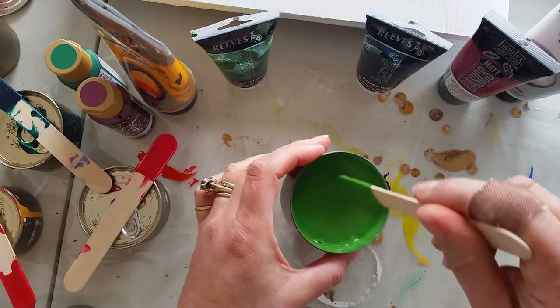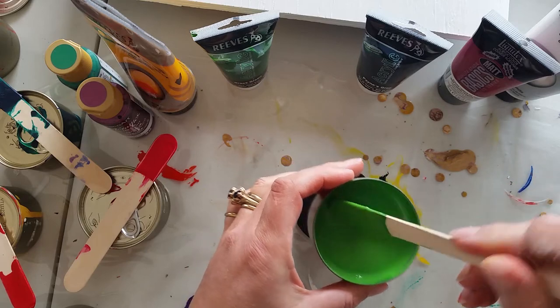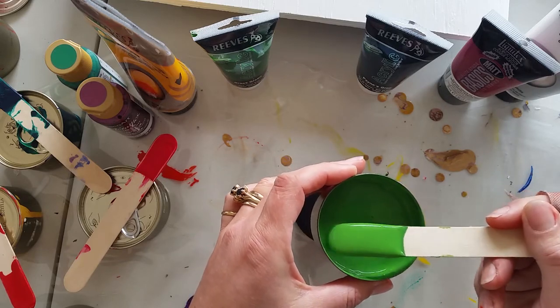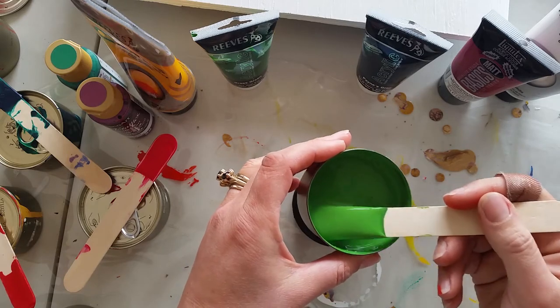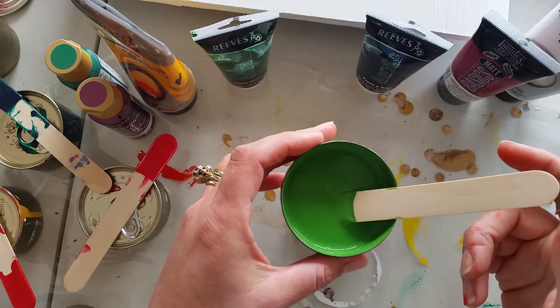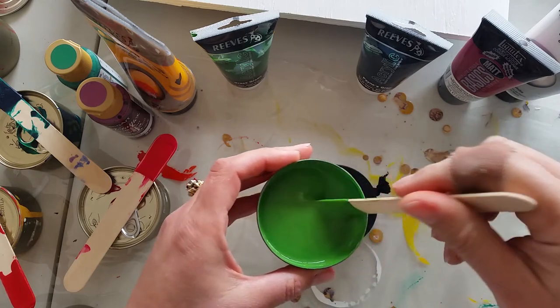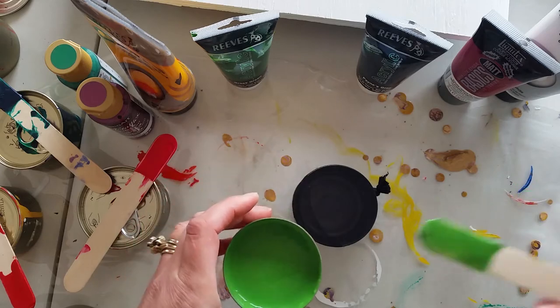I was listening to Debbie from Acrylic Pouring and she mentioned straining paint - I thought, that's a good idea! But when I went looking for how to strain paint, I could only find how to do large ten-litre pails of roof paint, ceiling paint, or wall paint. So I thought I'd do a video on it. This is my first attempt.